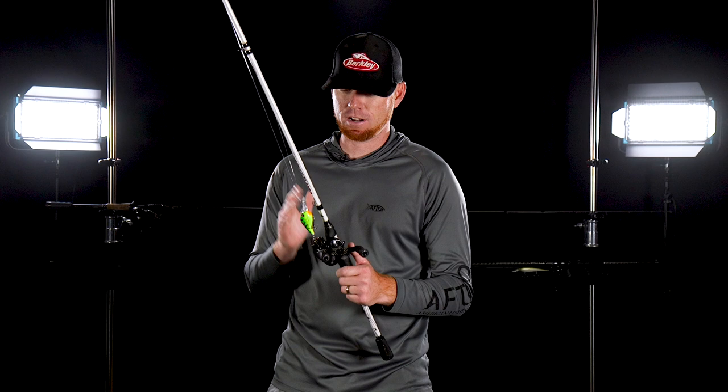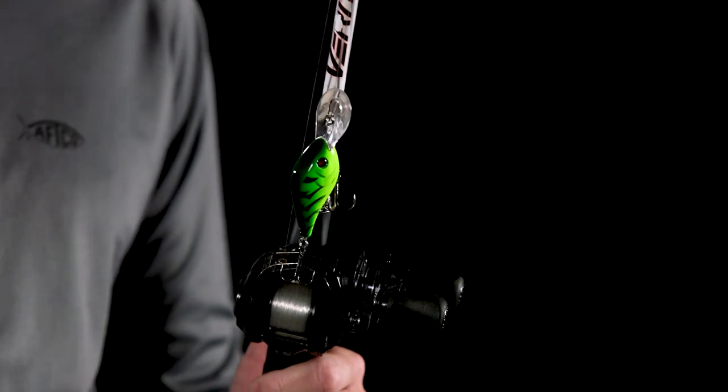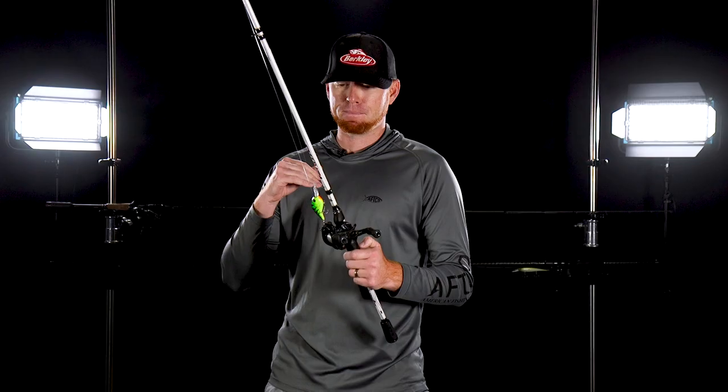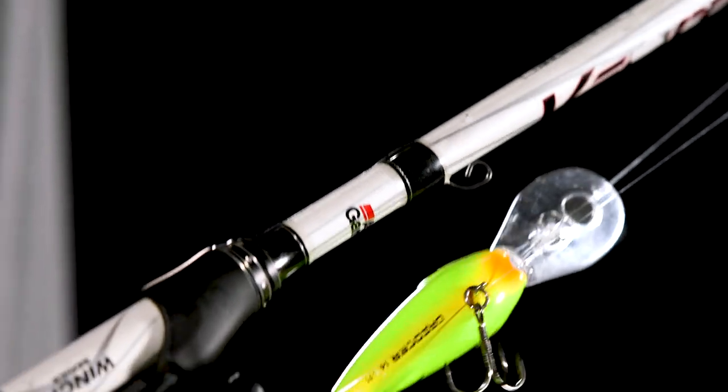A lot of times in the winter you've got stained water, you've got rain runoff and stuff like that. Believe it or not, this is a color I throw a lot in the cooler months, but I'll match that up to the water clarity. And I'm going to match the rod up to the bait. For a 14.5 like this, I love to throw it on a 7.6 medium heavy Winch Abu Garcia Veritas rod.